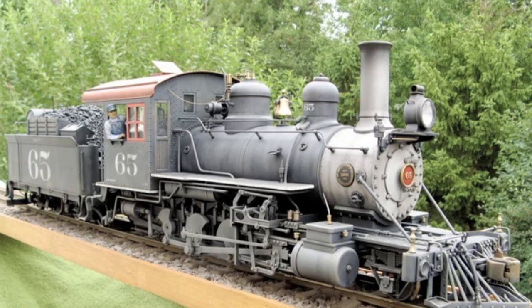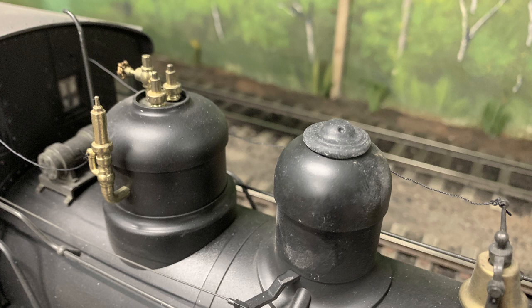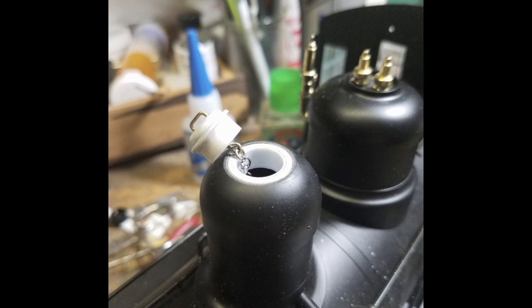I headed for the source of all human knowledge — the internet — and asked Professor Google to show us any models that anybody else had created. One result was particularly impressive. It looks like they just made a cover, so let's just do that. I pulled a mold off of our C-19 sand dome cover and cast one up, but it looks like a flying saucer — UFO, 'The Day the Earth Stood Still.' That's out. Looking at Don's solution, it's just too cool; let's just do what Don did.